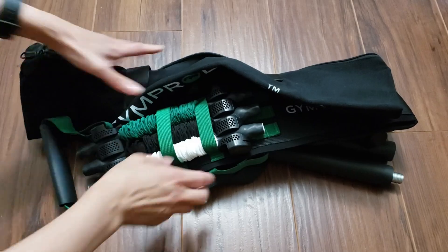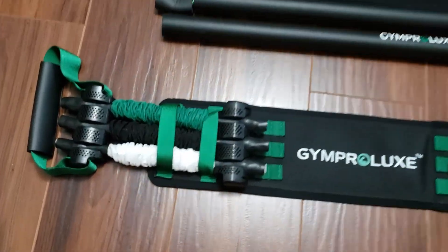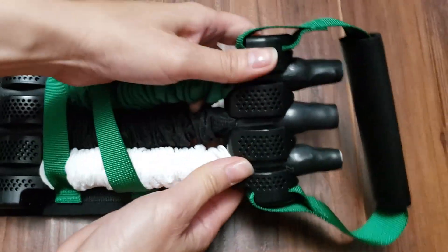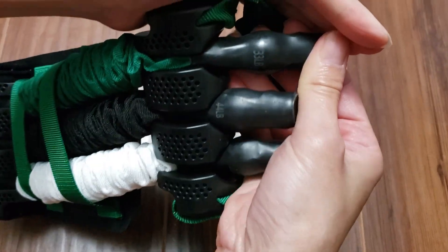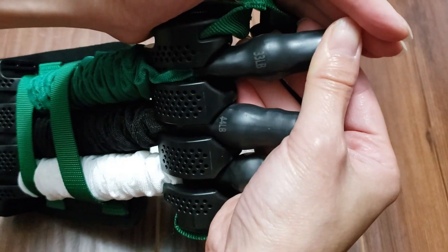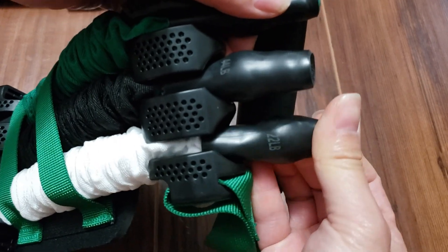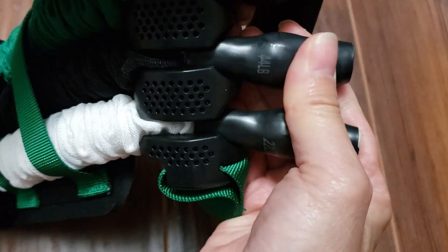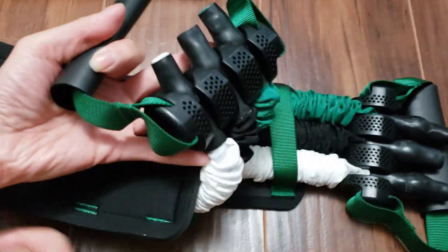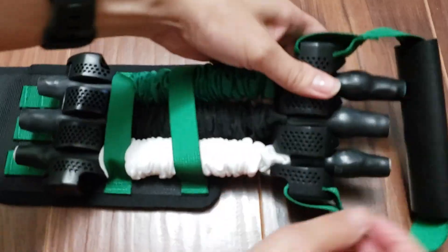Here's everything that comes with the set. The main item is this belt that has the resistance bands attached to it. Zooming in for a closer look, you can see there are three tension bands ranging in weight: the green one is marked 33 pounds, the white one is 22 pounds, and the black one in the middle is 44 pounds. The opposite end of the belt has the exact same set of resistance bands attached.